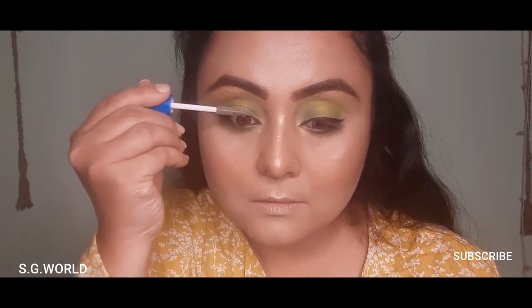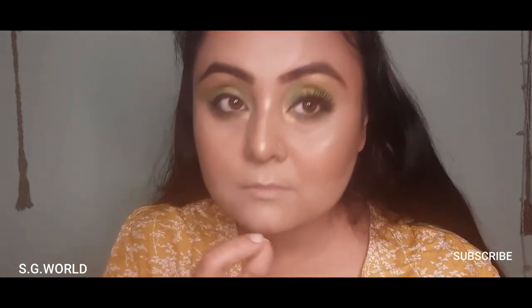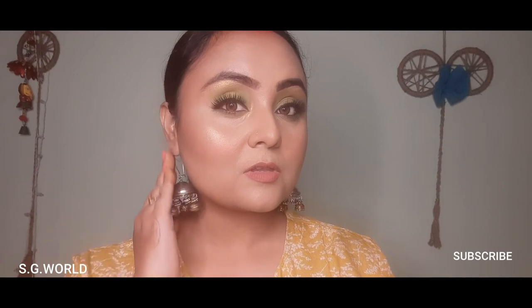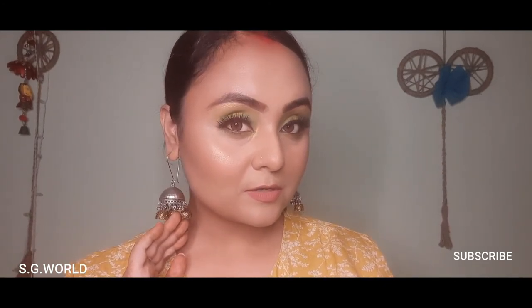This is the final look! You can use any earring to enhance this eye look. I have used a big jhumka and a very classy top with a bun. You can use any hairstyle and any clothes with this eye look. Hope you enjoyed today's video — if you did, please hit the like button, leave a comment, and I'll meet you guys again in my next video!